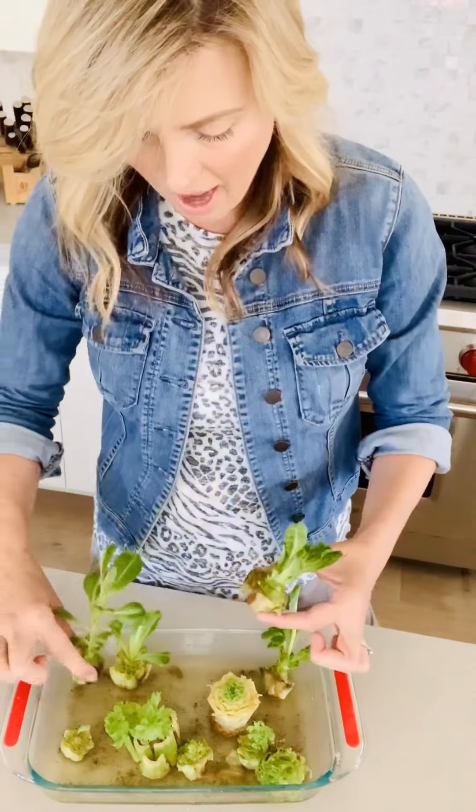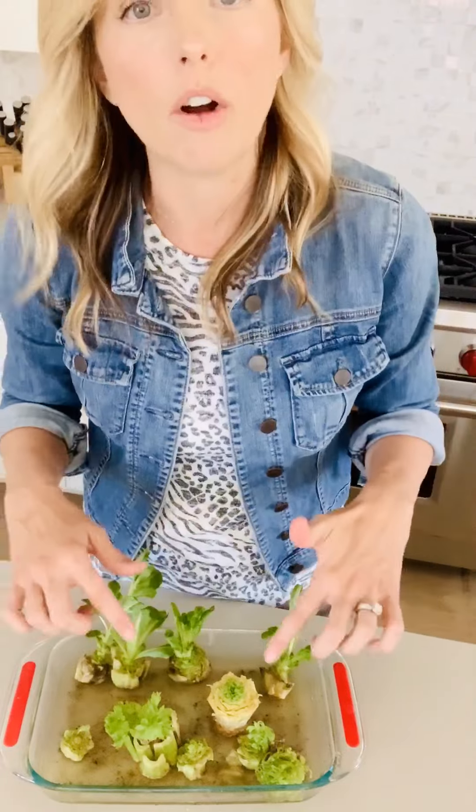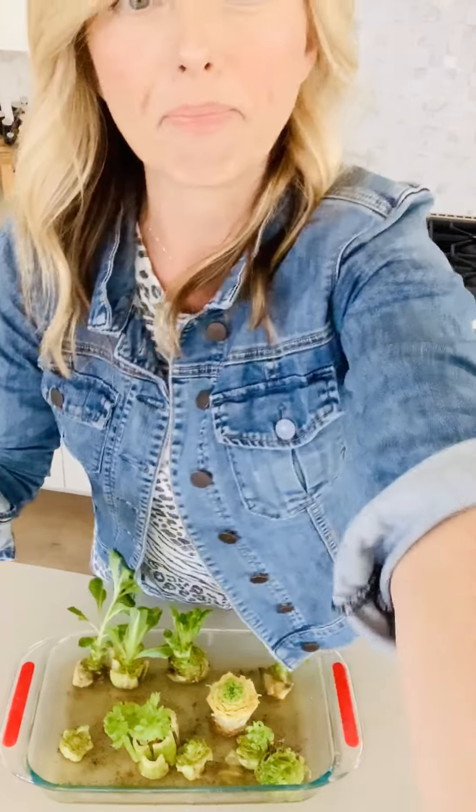These are all different types of lettuces — these are romaine lettuces and I have a couple different frizzes in here. You can also do this with green onions and a bunch of other different types of root vegetable scraps that you'd be otherwise throwing in the trash. But why not make it into a fun science experiment that your kids can enjoy throughout the summer months.